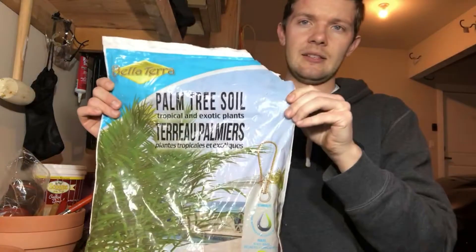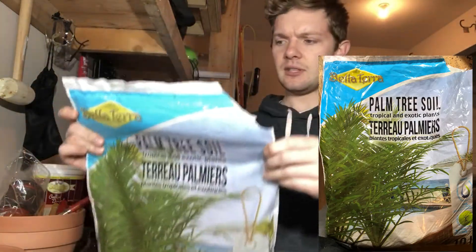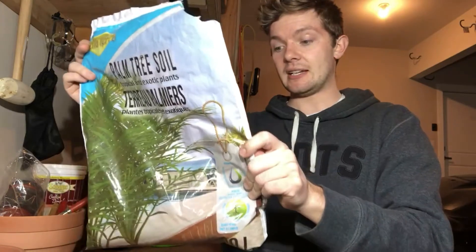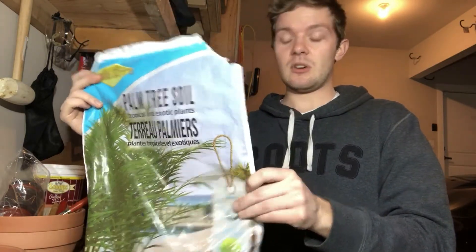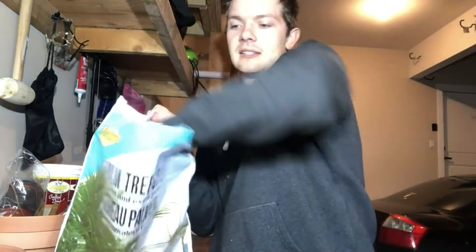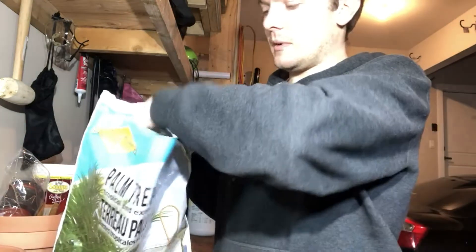The other thing that I like to use is this — it's called palm tree soil from Bellaterra. It's got sphagnum peat moss, sand, perlite, lime — which is good for your pH balancing — and some composted softwood bark. This one is really dark, and it's something you want to mix in because it can turn quite muddy, and you don't want mud around your plants.